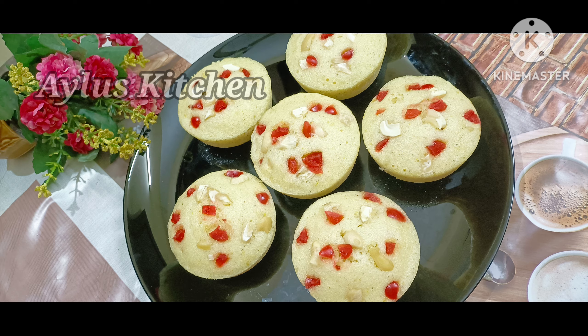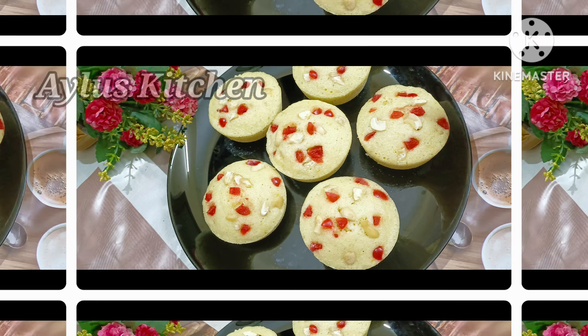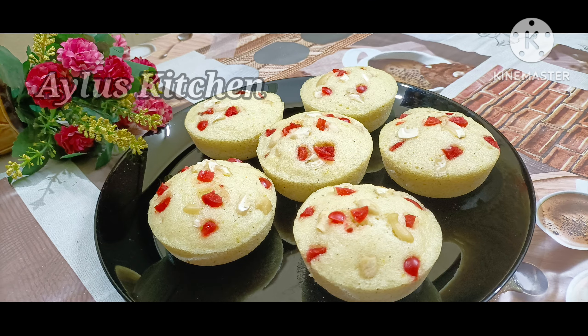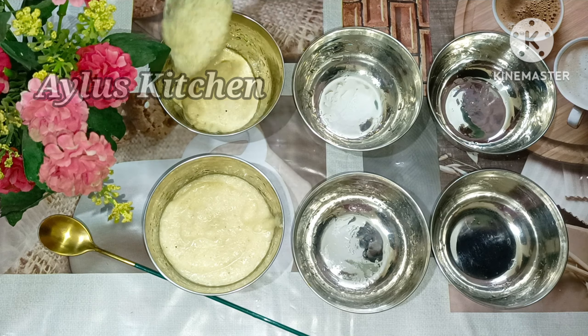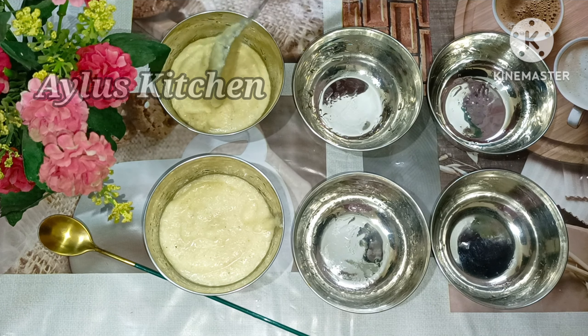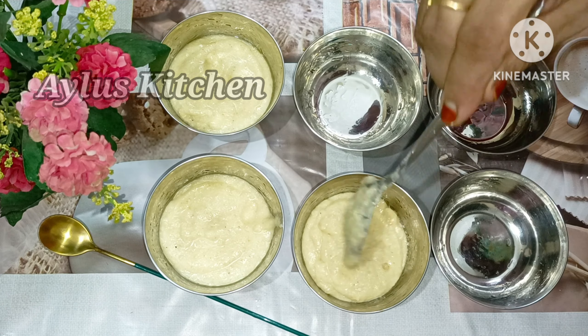Welcome to Aylos Kitchen. Today's recipe is a very healthy and very tasty recipe.